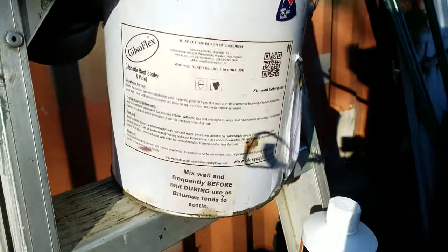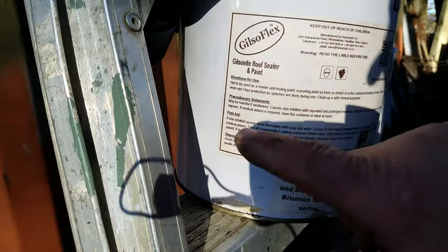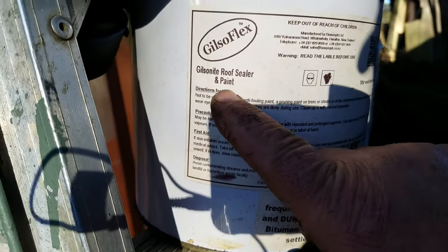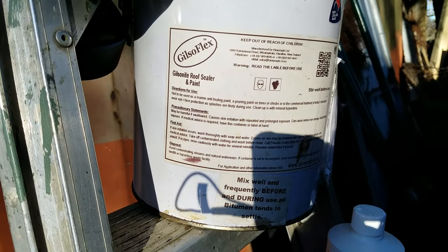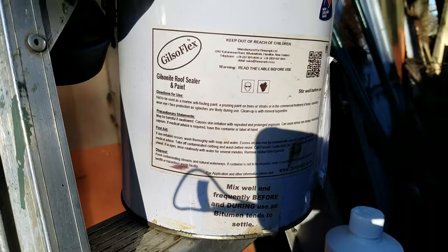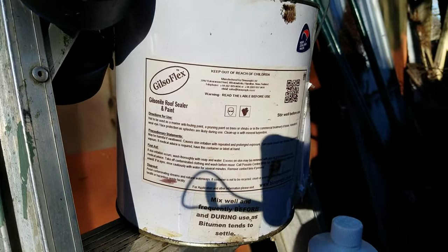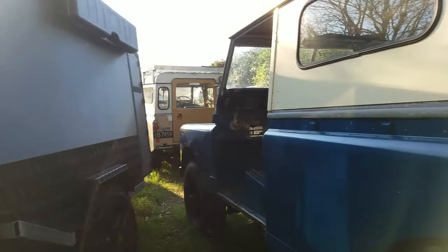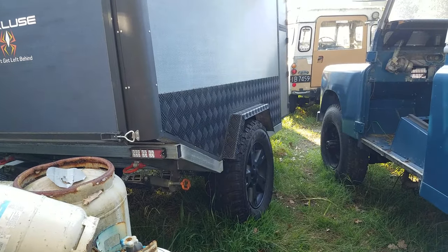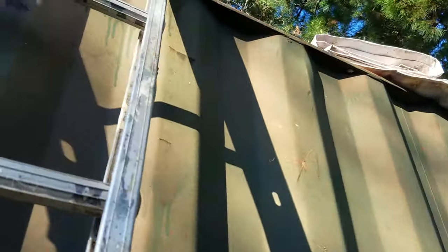The next product we'll be using is Gilsonite. This company calls theirs Gilsoflex, but it's a Gilsonite roof sealer and paint — not really a paint, it's a bitumen coating. It's waterproof and mold proof. I've been using it for years and I recommend it for anything that's going to spend its life outdoors. I use it on everything underneath my Land Rovers and trailers. Let's head up the ladder and I'll show you what my plan is.